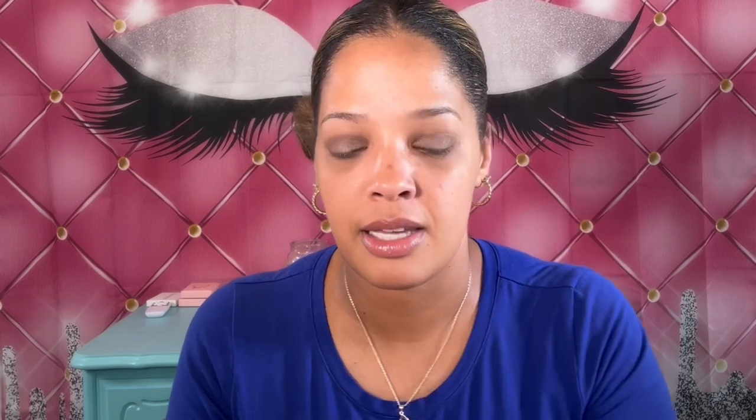I'm going to use my LA Girl Pro Matte Foundation — I am still loving this, guys. This is everything. You can get this at the Dollar Store, Amazon, or lagirl.com. But actually, before I apply the foundation, what I've been doing is putting my concealer on first and then blending in my foundation. Currently I'm using the Ulta Beauty Deep Warm Concealer — it's a full-coverage concealer. I'm just going to put this on real quick, blend it in under the eyes, and let it sit for a good two to three minutes, then blend it out and put on the foundation.